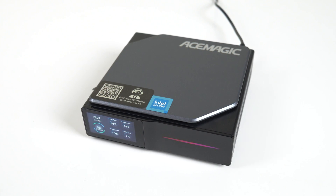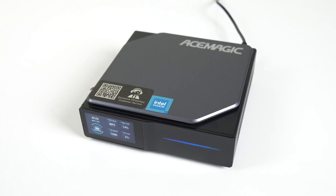I liked AceMagic's S1 Mini PC when I reviewed it previously. The screen gimmick is interesting and performance was great, but this time we're checking it out with a different CPU and hopefully there aren't any surprises lurking inside.